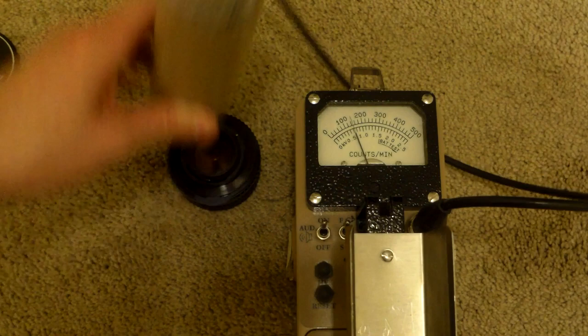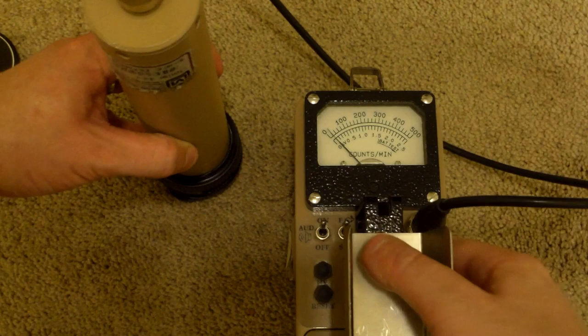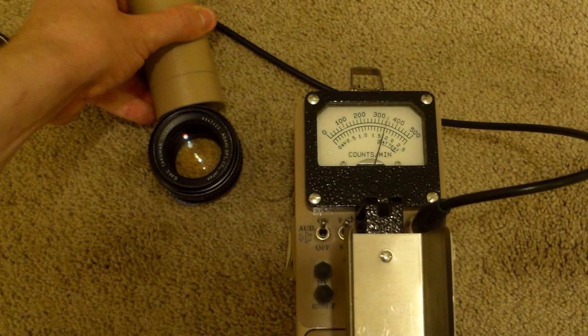You would think we'd get about the same from the front. But apparently the front is blocking many gamma rays and x-rays - it fits perfectly by the way. We're getting way less from the front. Let's flip back down: on the times-10 scale, the front is getting around 20,000 counts per minute. The side is getting way more - about 30,000 counts per minute. Not bad.